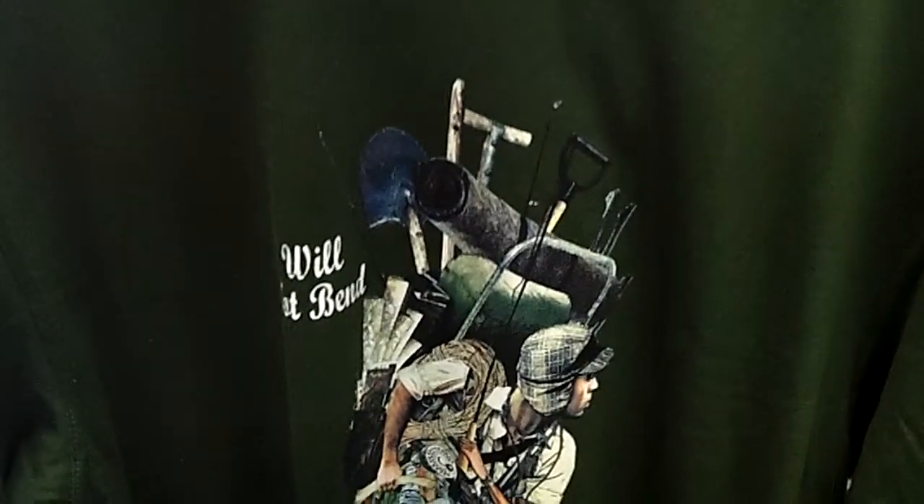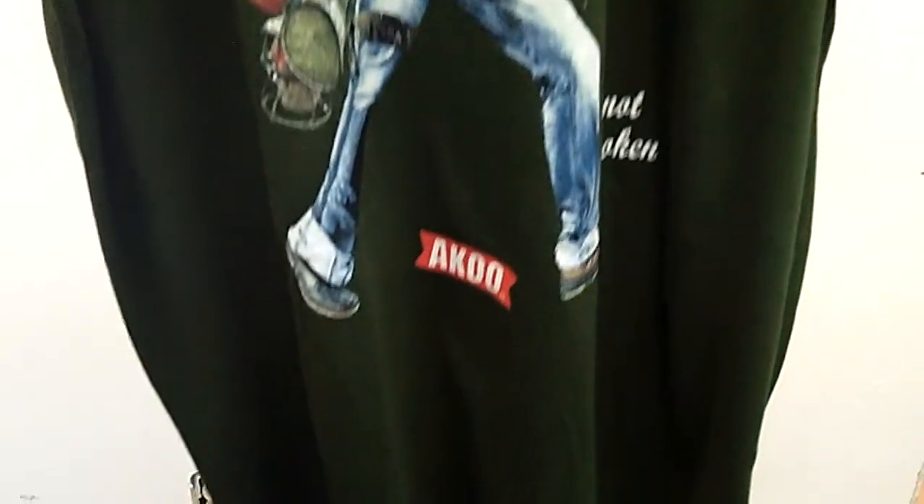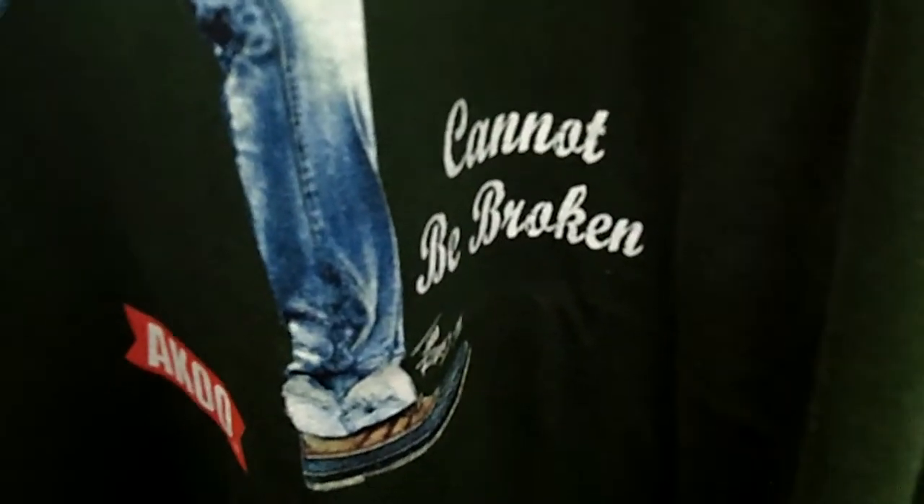Hello, you are viewing the new Aku Men's short sleeve graphic tee. It is in rifle green and it has a nice graphic on the front. The words read will not bend, cannot be broken.